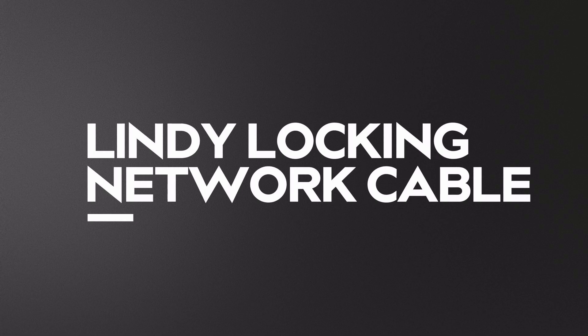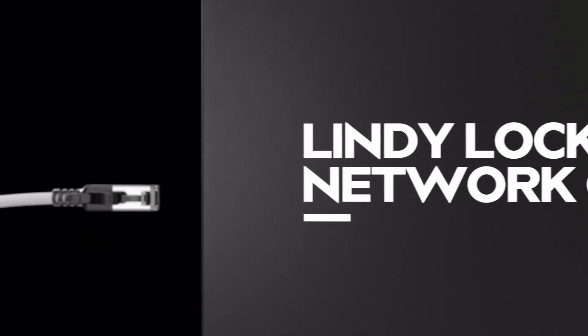The Lindy Locking Network Cable is a simple yet highly effective way of preventing accidental or malicious removal of cables on your network. This is how easy it is to use.